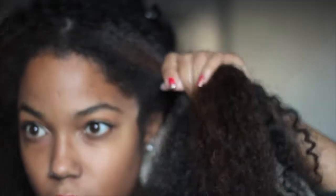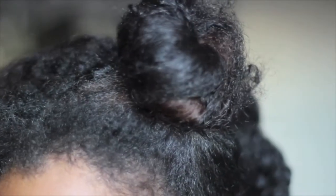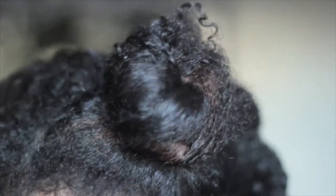Next you're going to separate the hair — it doesn't have to be neat — and you're going to take one half of the front of your hair and start twisting it, as if you're going to do a China bump or a bantu or whatever. Now you're going to wrap it into a small little bun at the side of your head or on top of your head.